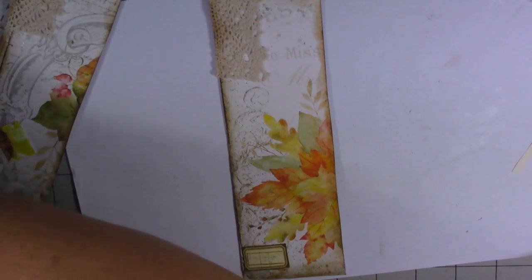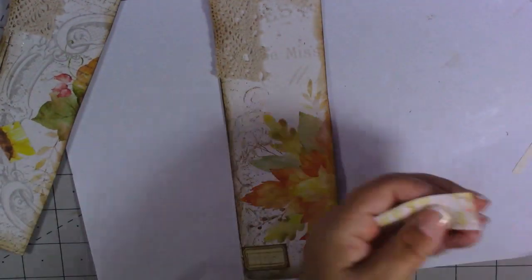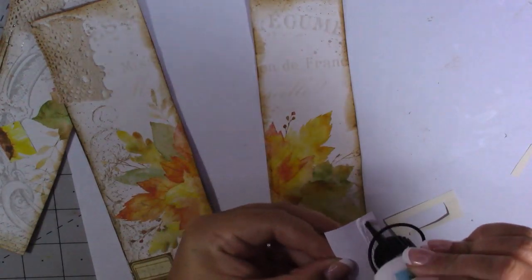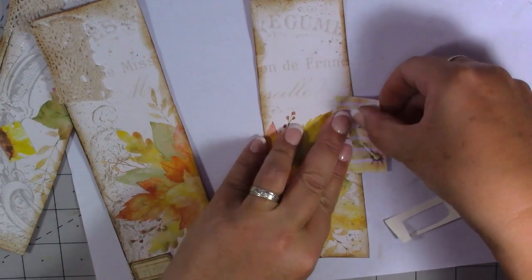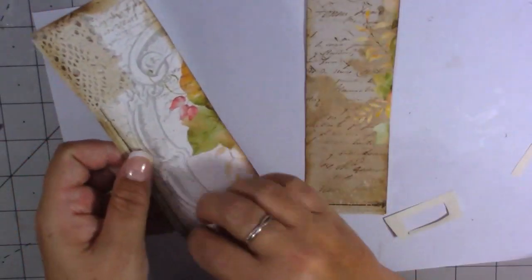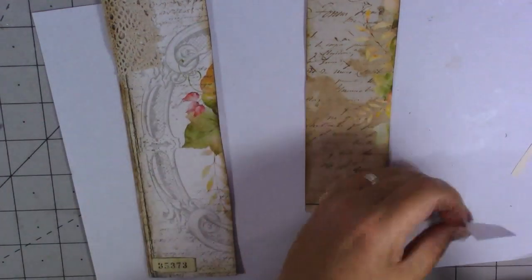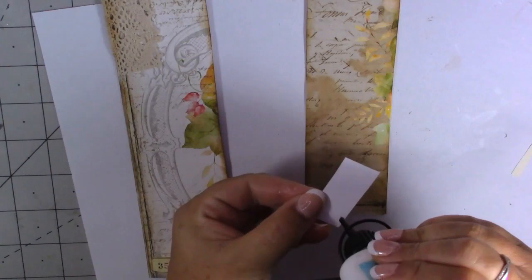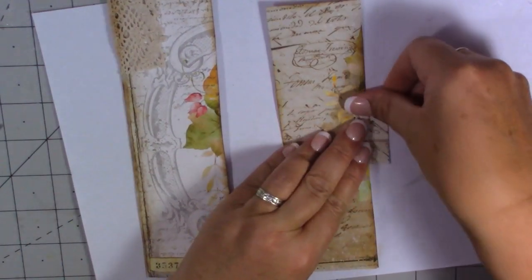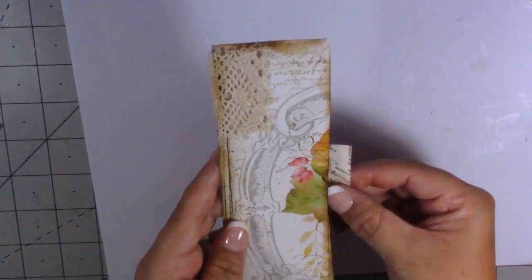Then this one — which paper do we use for that? We'll use this one. Put a bit of glue on, stick it on there, then stick it back in there. And finally this one — which one should we use? We'll use this script one again. Which way around is it — that way, just so the script's the right way. Let's stick that back in there. Aren't they great — just little hidden pockets with your belly bands.